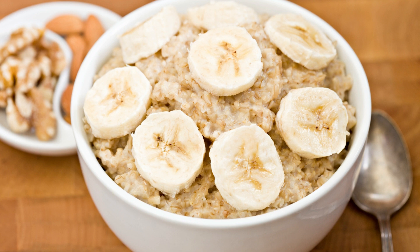In a medium bowl, whisk together the flour, baking powder, baking soda, and salt. In a large bowl, beat the butter and sugar together until light and fluffy. Add the eggs one at a time, beating well after each addition. Beat in the vanilla extract and mashed bananas.